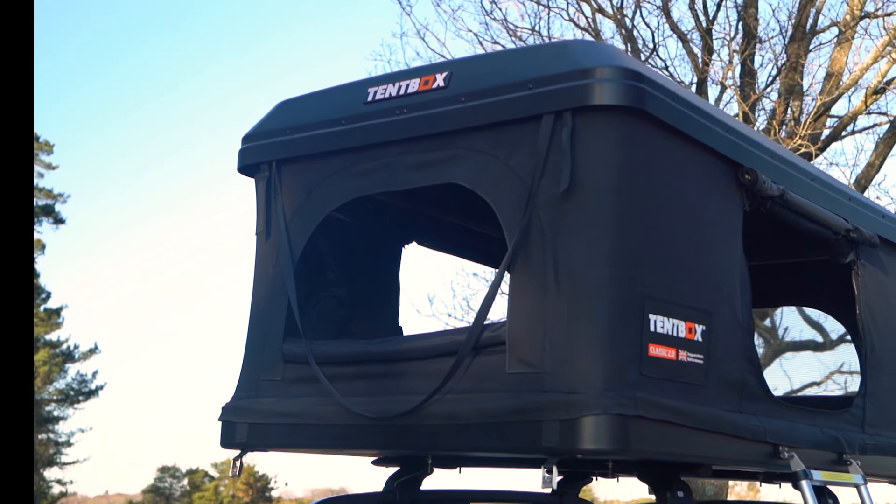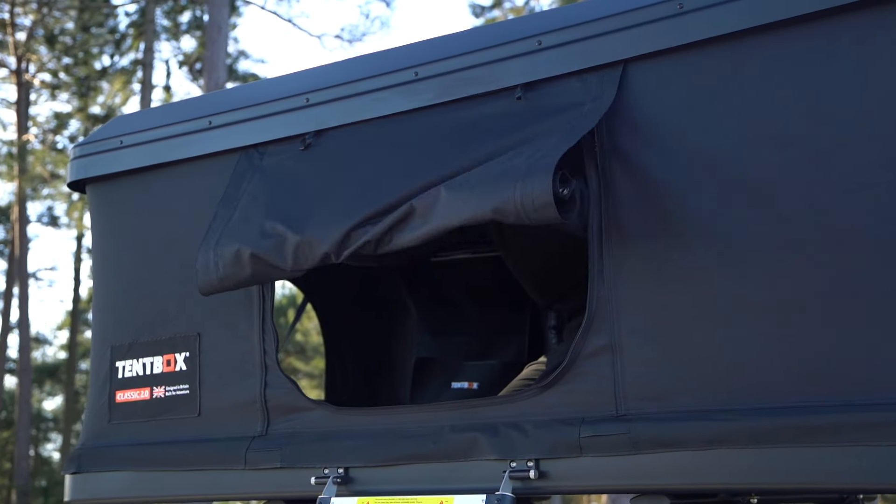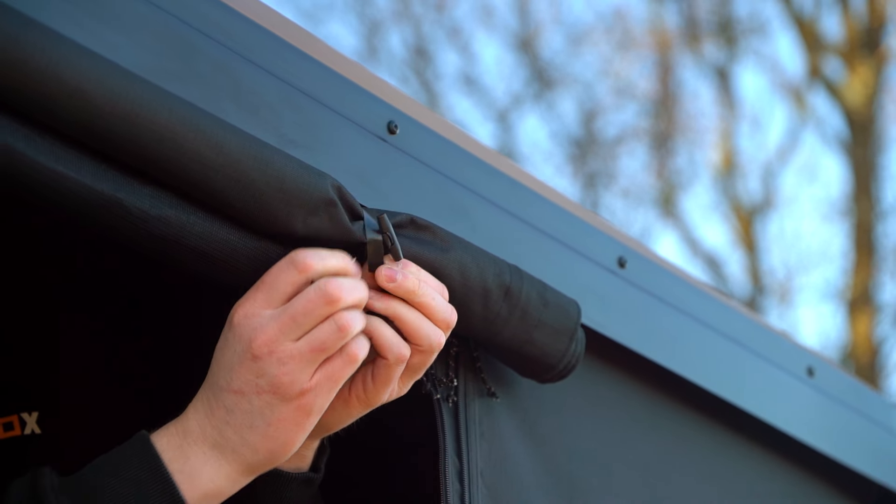The windows at the end can be rolled down like this. The side doors can be rolled up like this, using the plastic toggles to secure them in place.